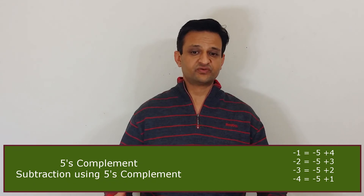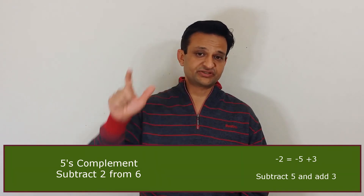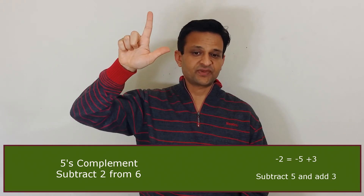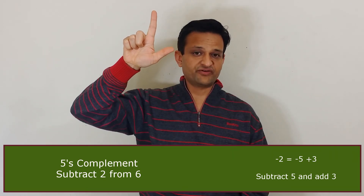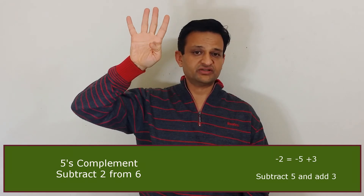Let's understand with a few examples. Say we have to subtract 2 from 6. We represent 6 by raising a thumb and a finger. Now we subtract 2 — we cannot fold 2 fingers directly, so we use 5's complement. We subtract 5 first by folding our thumb, and then add the 5's complement of 2, which means raising 3 fingers. The answer becomes 4.